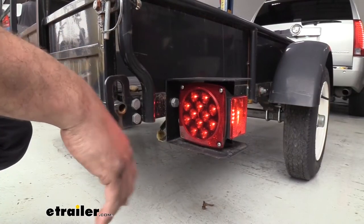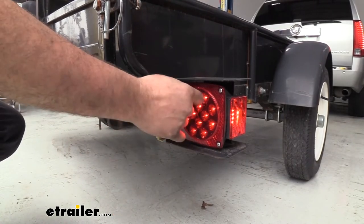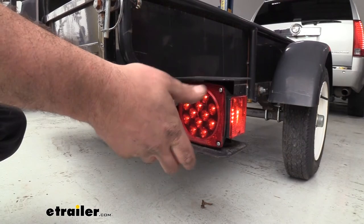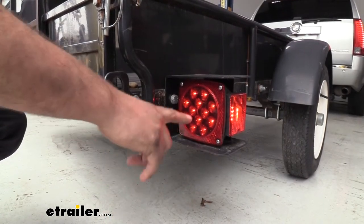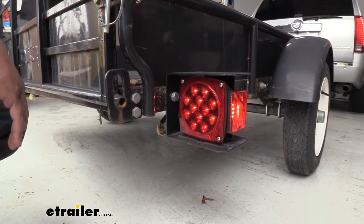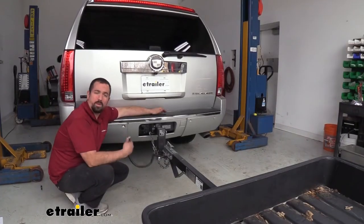Sometimes your towing vehicle will not recognize the LED lamps on your trailer. That's where this is great too, as plugging it in is going to allow it to send that signal to your vehicle, making sure that your lights are actually working with your signals.